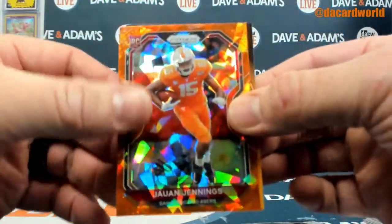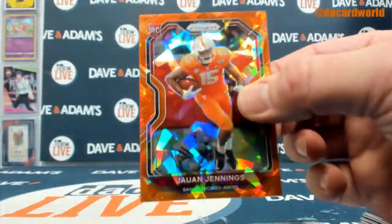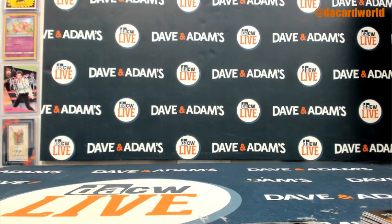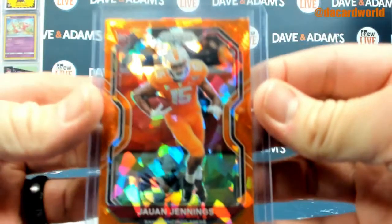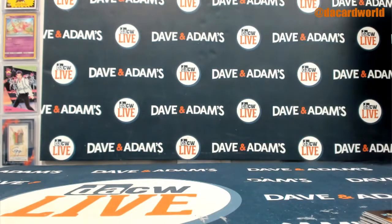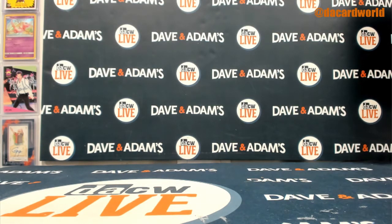And a Juwan Jennings rookie orange ice to end us. There we go. Another break in the books. Let's get that uploaded for you. No problem at all.